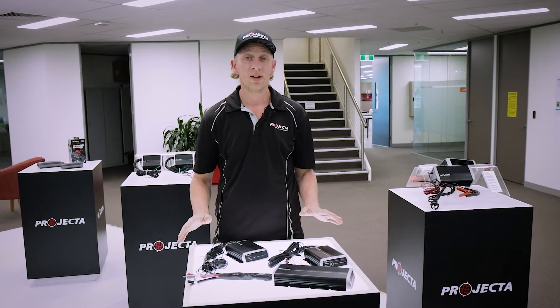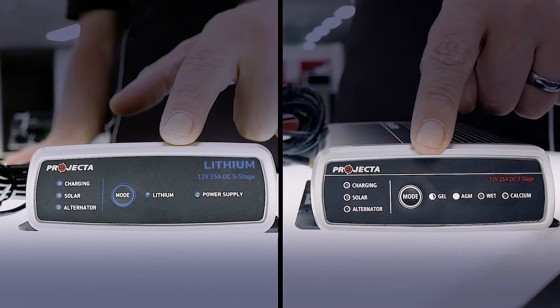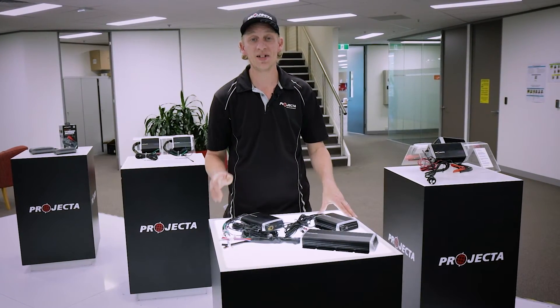We recommend that you only ever use chargers which are designed for use with the specific battery chemistries as listed. That's because using the wrong charger can have unintended effects. For example, using a seven or eight-stage charger can, in fact, shorten the lifespan of a lithium battery.